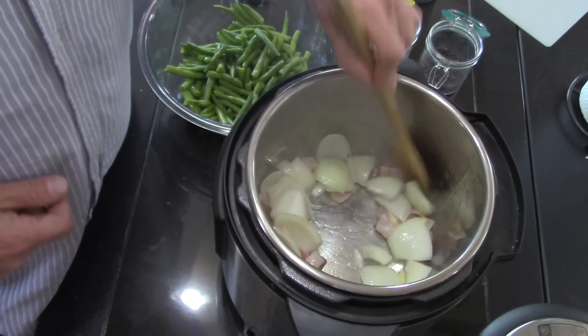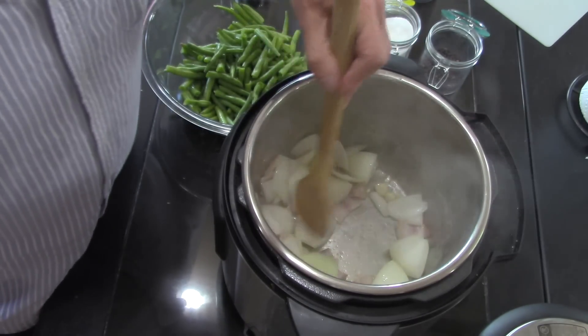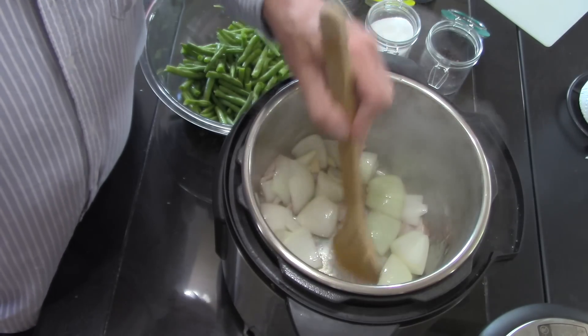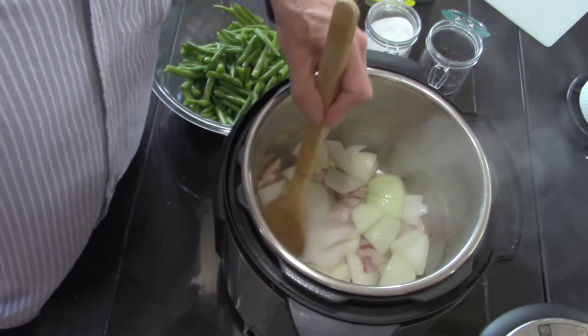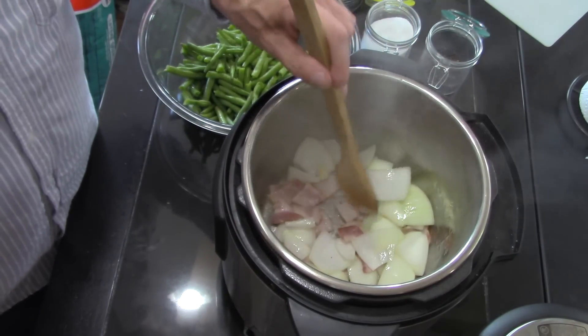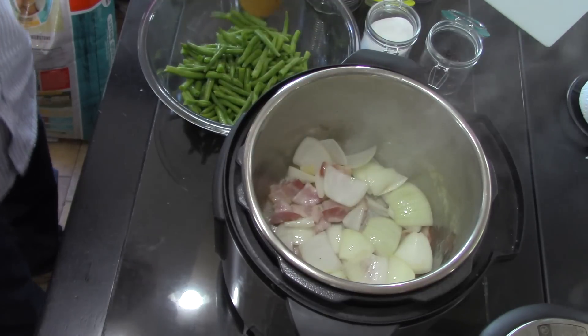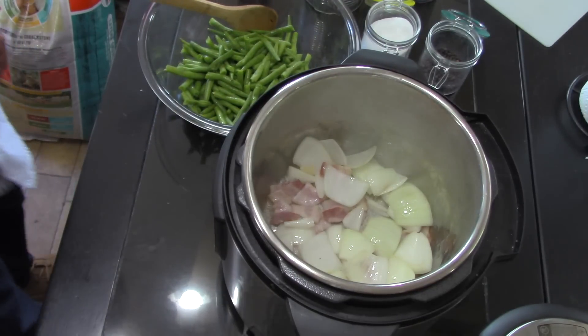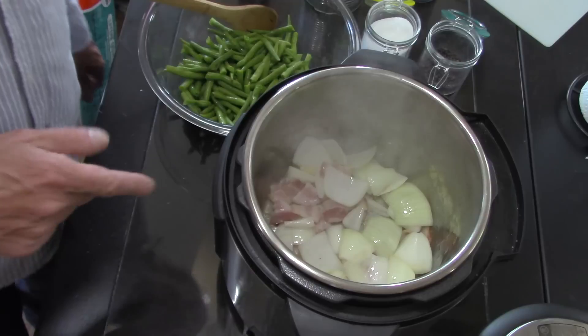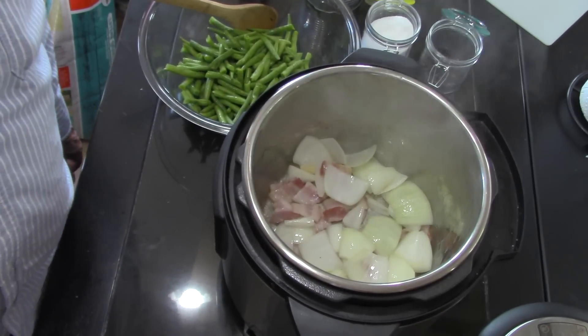I just want to get some of the fat working out of the bacon and get a little color on it. The sauté on high does get hot. I'm going to let this go for a few minutes and we'll be back.